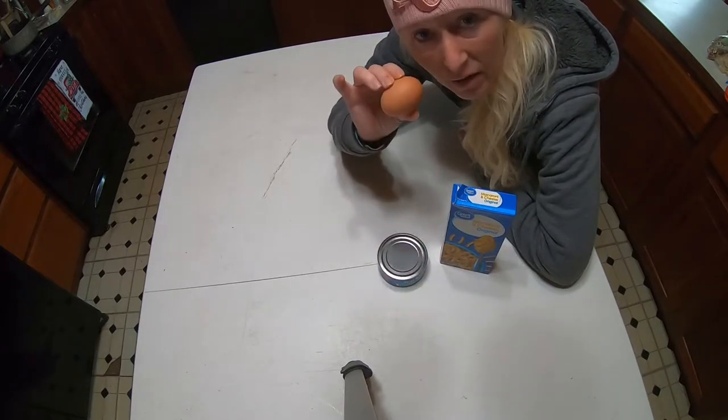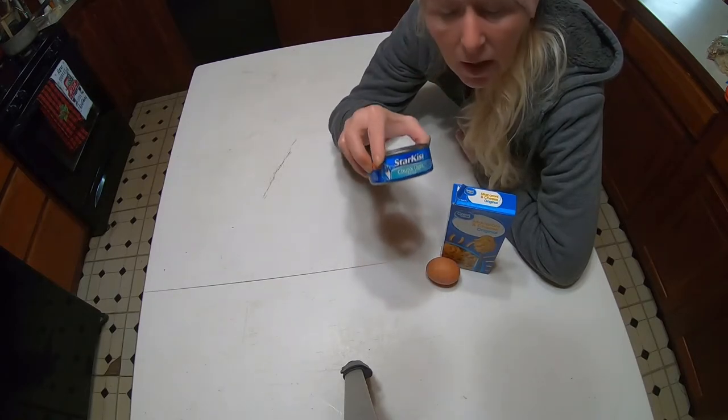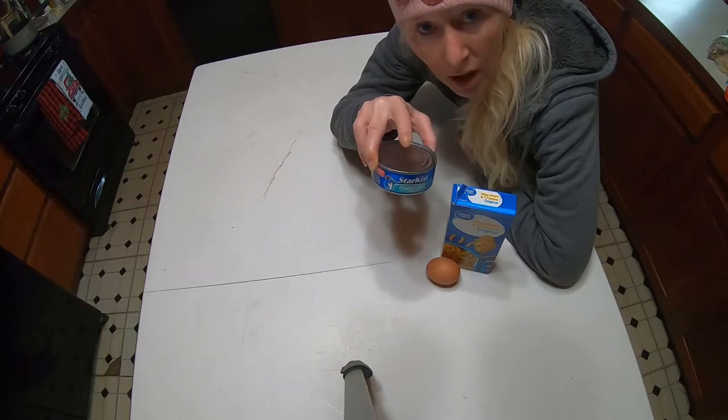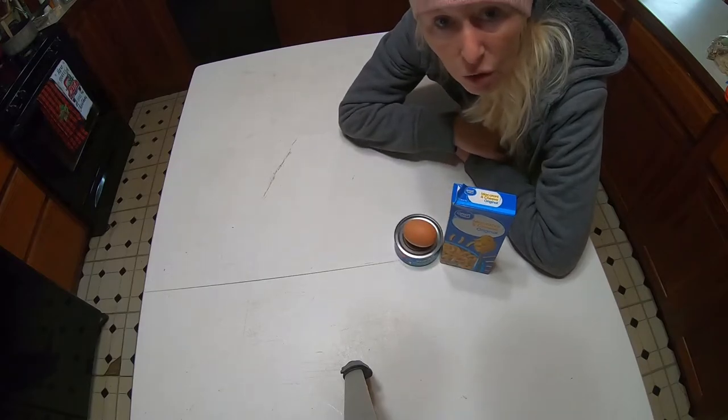An egg, and some tuna fish. You can get this on sale, or it's about a dollar.